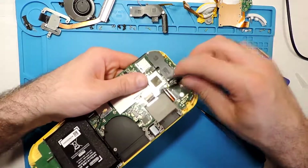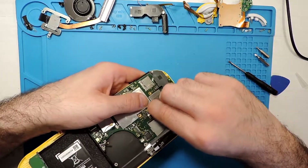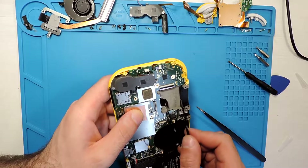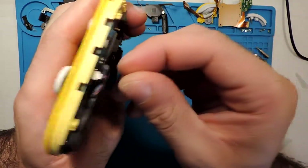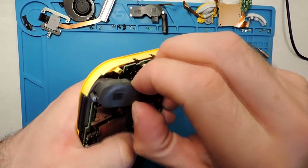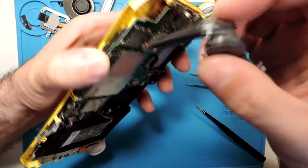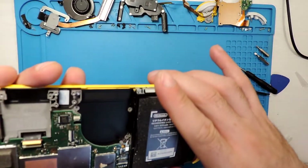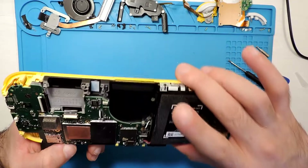Here we have the ribbon cable — we want to be careful with this one. Should it come up? I think it should. It comes up. From this side we need to take the sound as well — open the edge. Now since the body is here it can come up a bit and we can try to take this off. All good. Here we go, and then we should have some more screws.